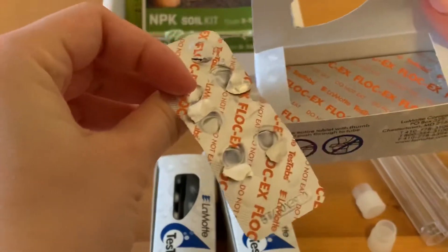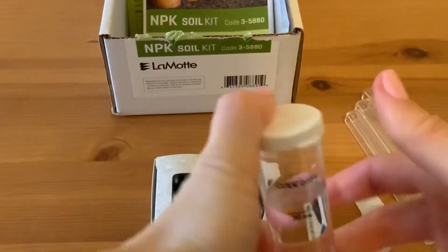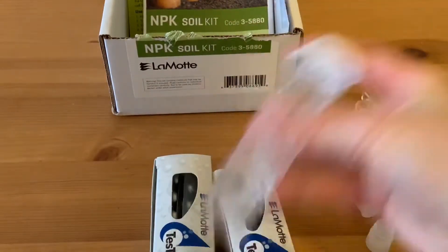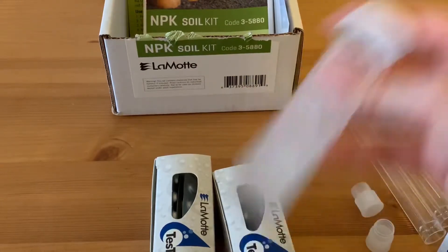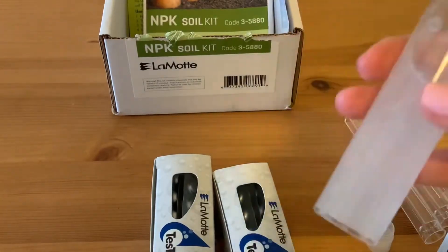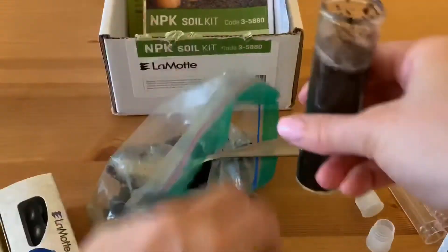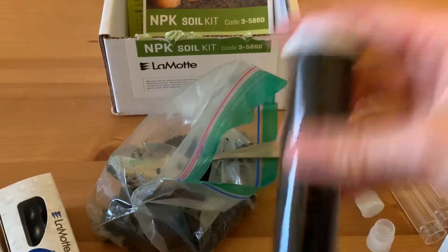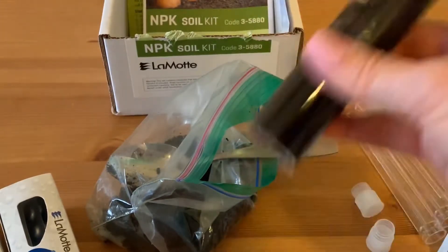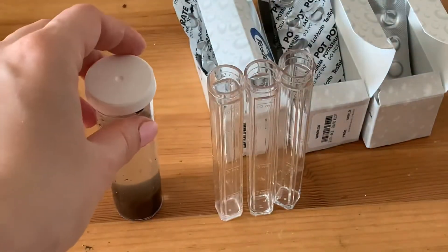We need to take two Phlox-X tablets and dissolve them in the water. When all the soil precipitates down and the solution is clear, you can add the solution to the tubes.